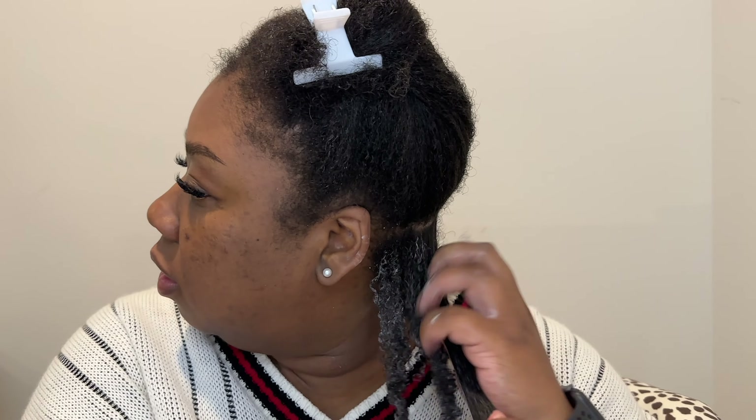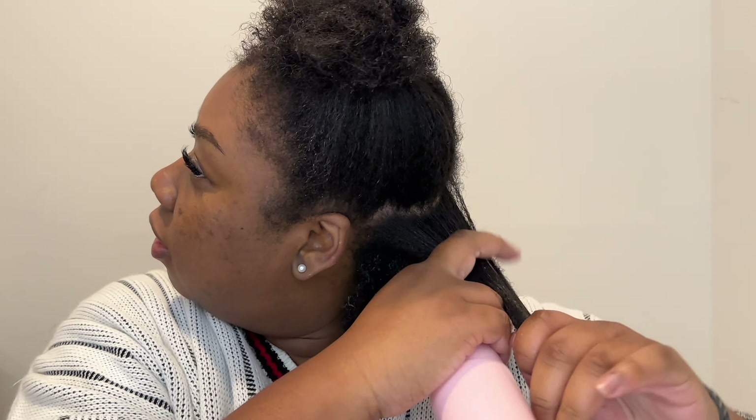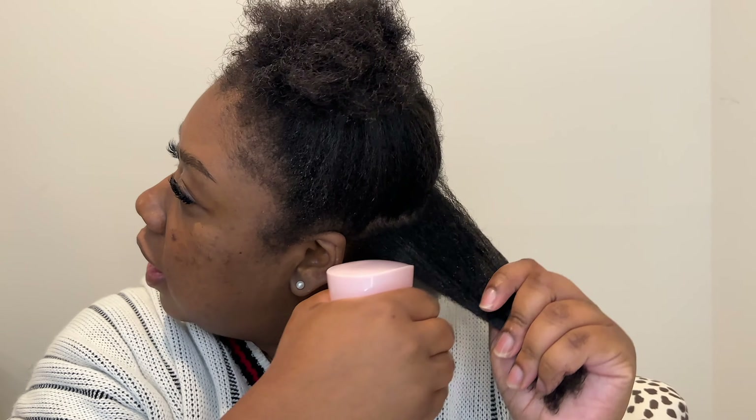Okay, now with the gel I'm getting some definition — but it's too much, way more than I probably needed. I'm a little scared I'm not going to like this. Let me do another section and spray this one down really good.